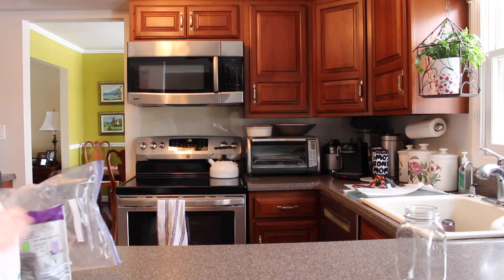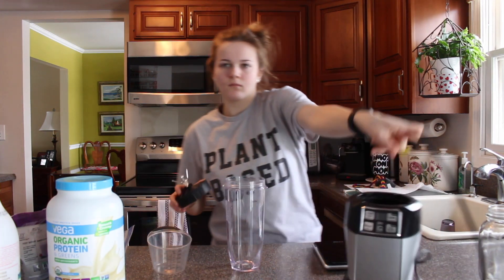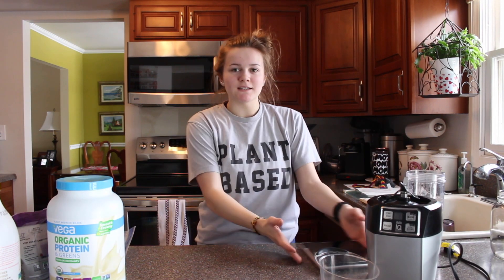What's up guys, it's Lauren, welcome back to my YouTube channel. Today I am going to be making a vegan protein berry smoothie — the best vegan smoothie you will ever see in the whole entire world. I swear by this. Anyone can make it, it's really easy, so here we go.